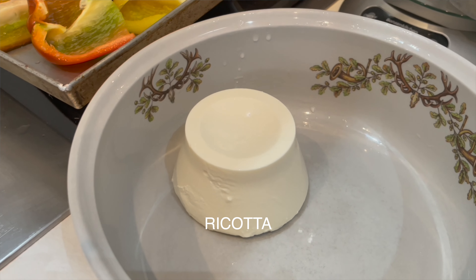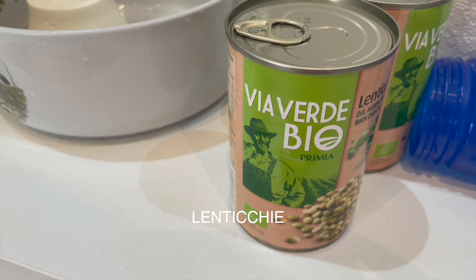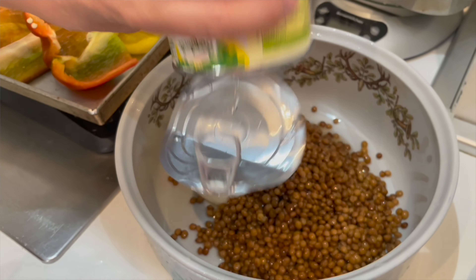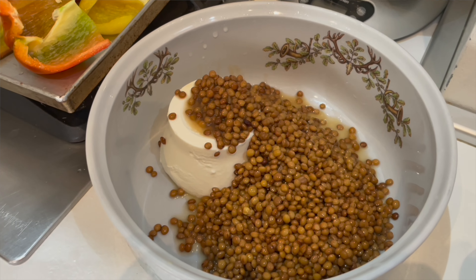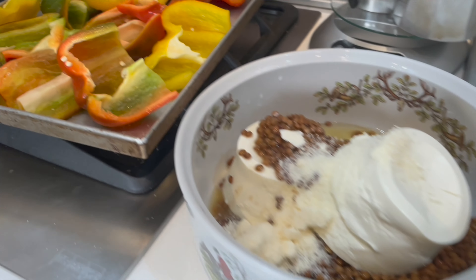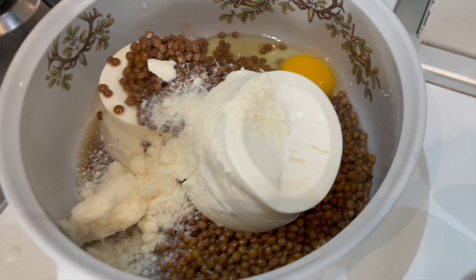So ricotta cheese. And lentils — lenticchie. My mom is using canned lentils. Of course you can use fresh lentils if you have more time, but let's be honest, we are modern women and nowadays we are very busy. Sometimes even if we are Italian, and there is this idea that Italians make everything fresh all the time, sometimes there are shortcuts — and in this case yes, we are using cooked lentils. Then she puts some parmigiano in there, some grated parmesan cheese, e un uovo — one egg.